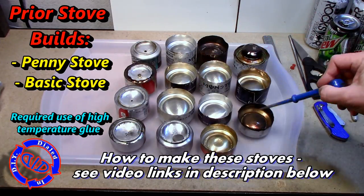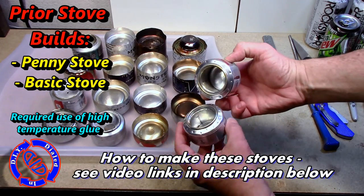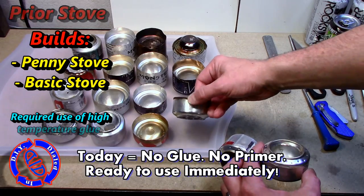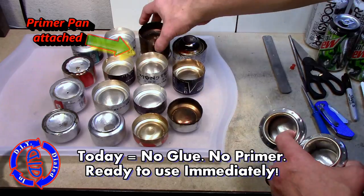In prior videos, which are linked in the description below, I showed you how to make the penny stove and the basic stove, but I used JB Weld on both of those as an adhesive. Today we're not gonna use glue, and you won't need a primer pan to get it lit.